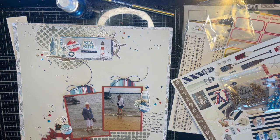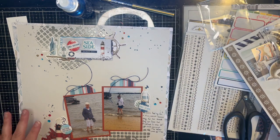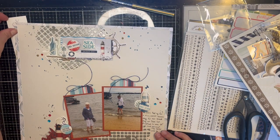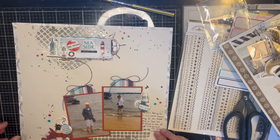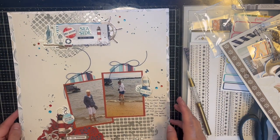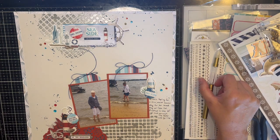Hi guys, welcome to Book is Shayla and the last day of Scrap Timber. I haven't had a whole lot of time, so I just went ahead and did the page and I'm going to walk you through it. The prompt was texture — not technique, texture — there we go.